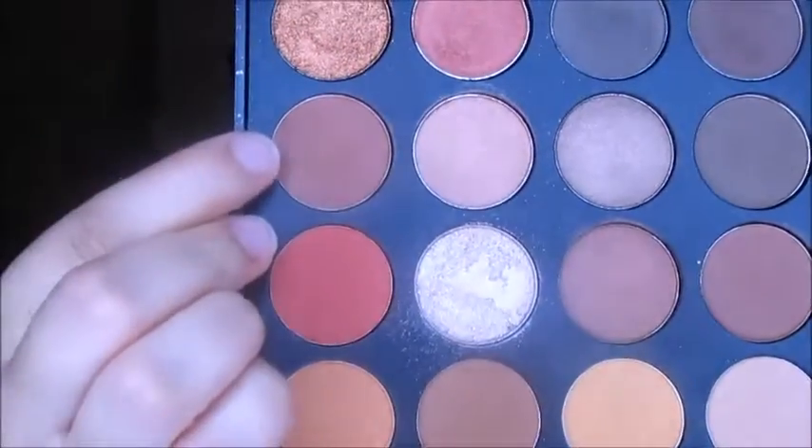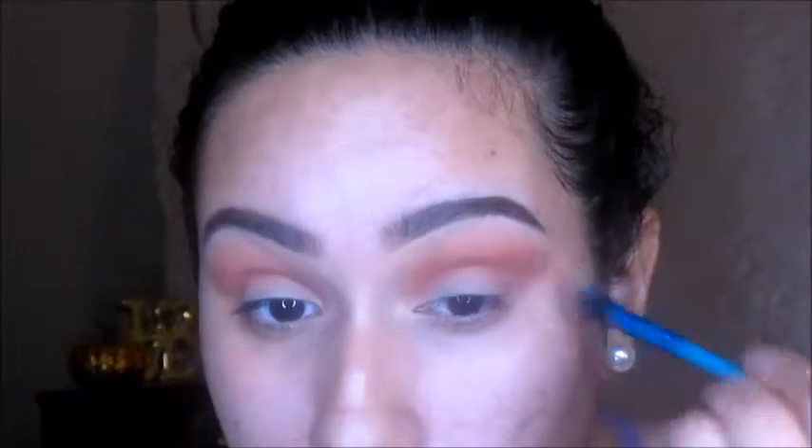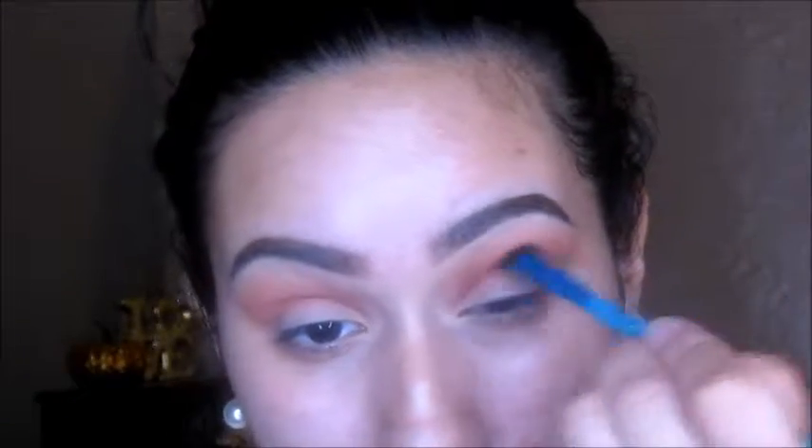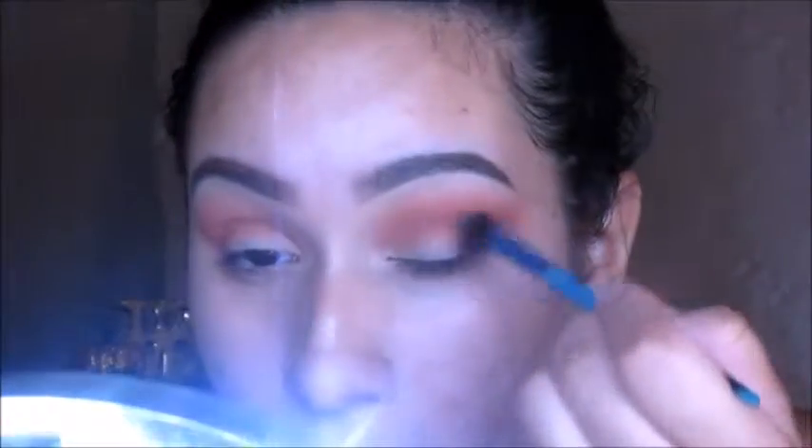For the next shade we're taking that brick red color — it's like a brownish red color. I'm taking a more precise blending brush and also adding that to the crease. That's just going to darken up the crease just a little bit more. Basically what I'm doing is just darkening up the crease little by little, starting with the lighter colors and then going in with the darker colors.